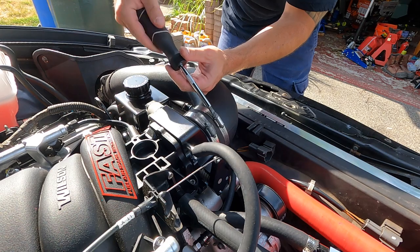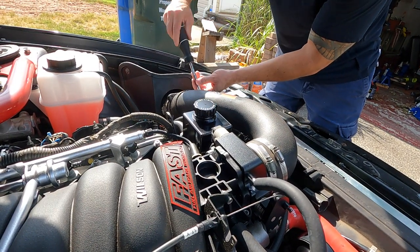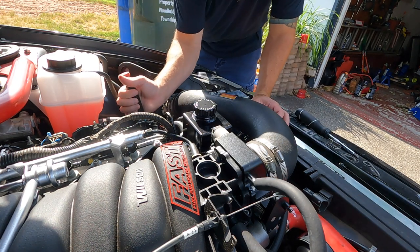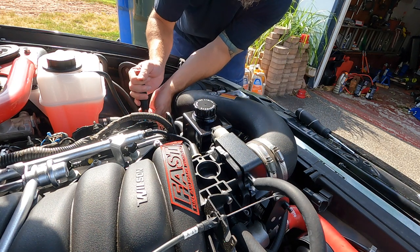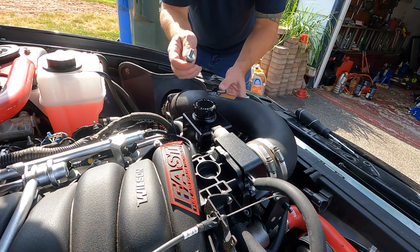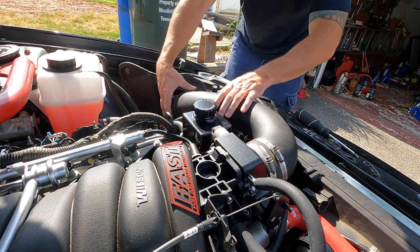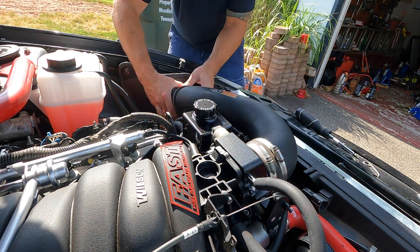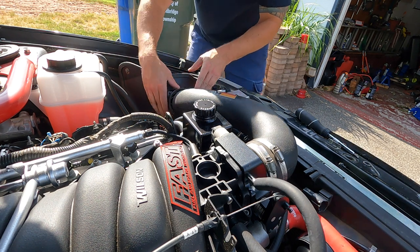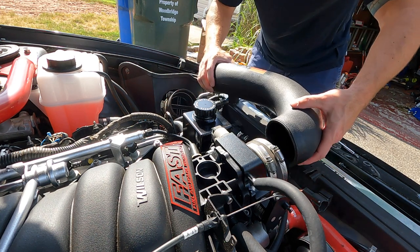Now we're going to get the intake manifold out of the way. I'm loosening this one and the one going to the mass airflow sensor, and then there's one down here for the cold air intake mounting to the cylinder head — this one is a 17 millimeter. Get the bolt out and push the cone down and out, voila.